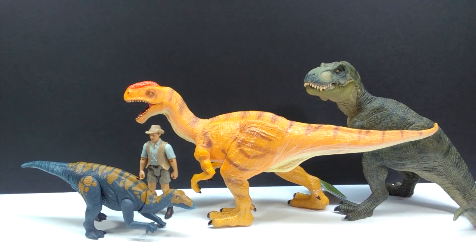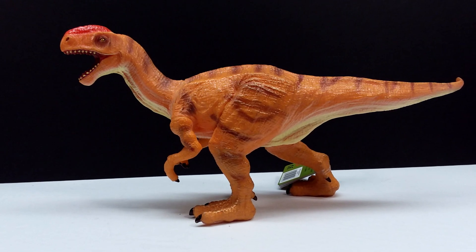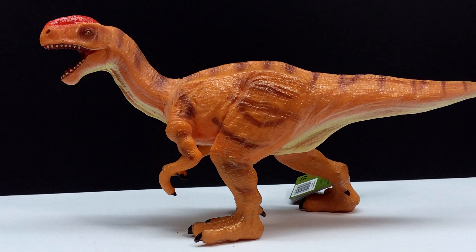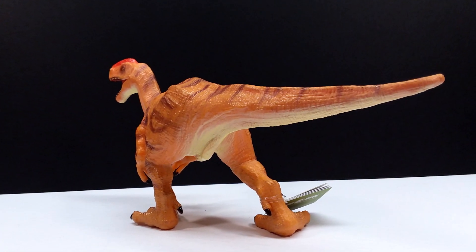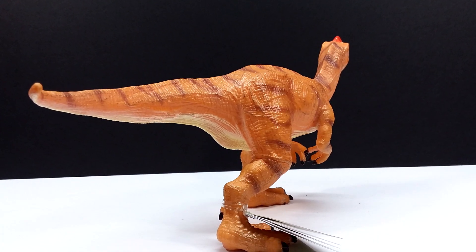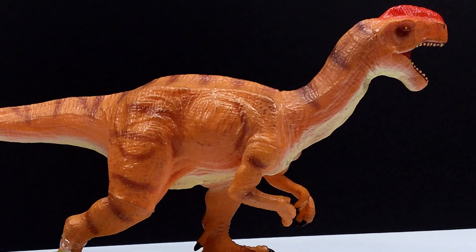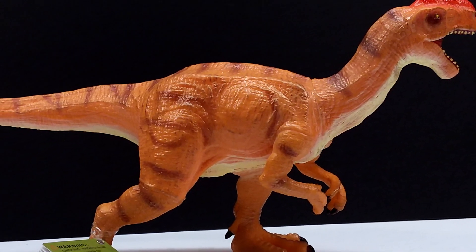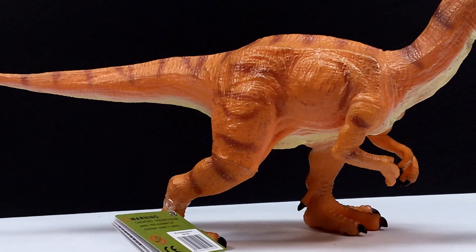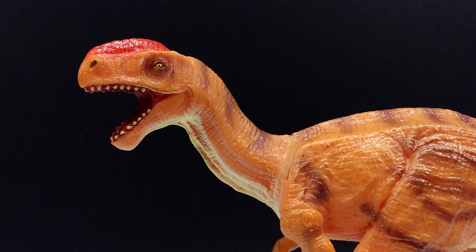As usual, the Recur model is really quite large — you can definitely see that in comparison to the Papo T-Rex, which is a pretty big figure, and the Monolophosaurus is obviously a good bit larger. So as usual, you get a really nice sculpt, really nice paint job, and a nice soft and safe figure, as well as a really quite sizable one. This Recur Monolophosaurus is a really exciting release to me personally because I'm a huge fan of Monolophosaurus in general — the dinosaur is so underrated and consistently gets overlooked as far as figures go.